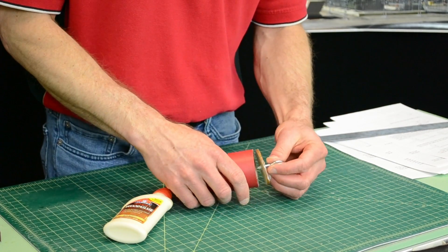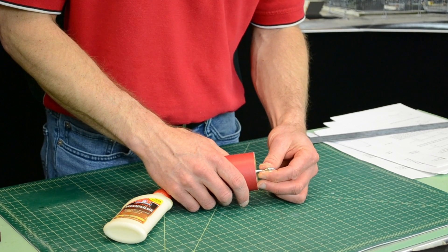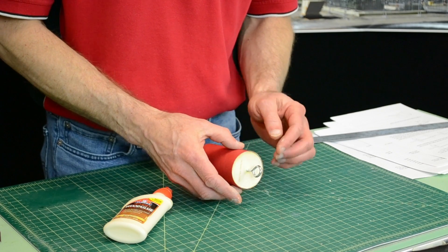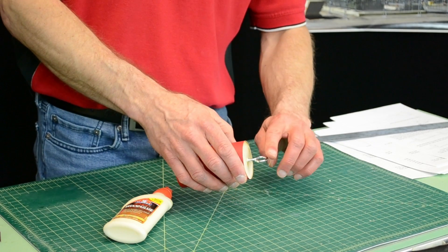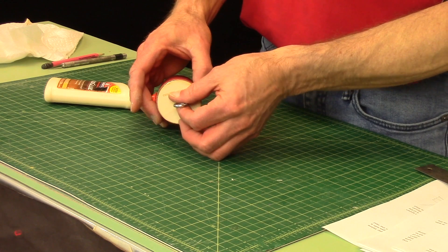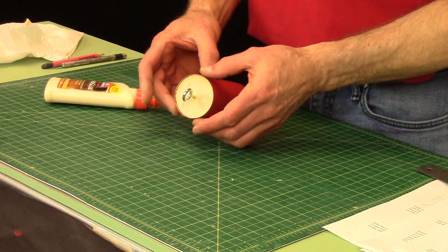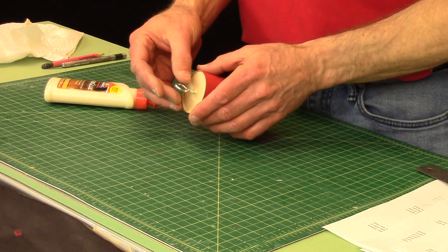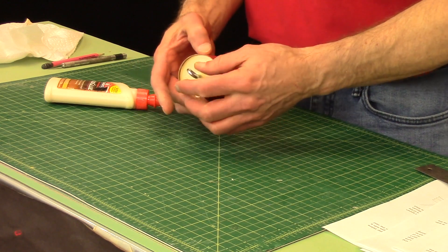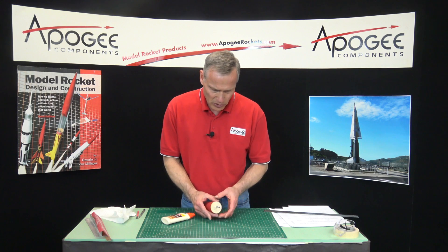We're going to slide that in here like that. Because of the weight of the screw eye it's going to want to sag, so you've got to watch it. It's going to take a couple of minutes for the glue to catch, and after it catches we'll go ahead and put a fillet around.